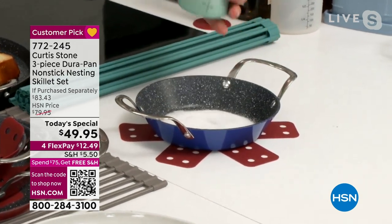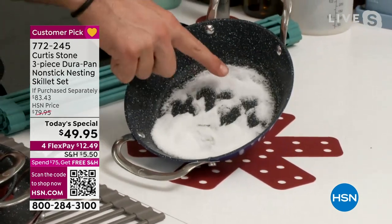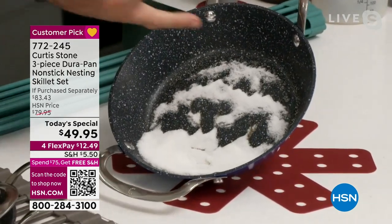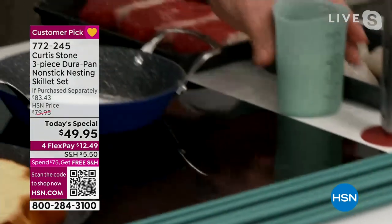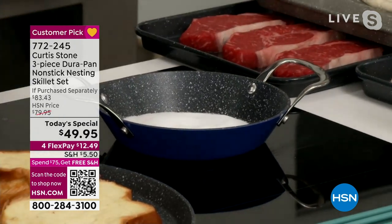Have a look at what I'm doing — I'm pouring sugar into a hot pan. And you can see that with the DuraPan, nothing will stick. Even sugar will glide away from it. As that sugar is starting to melt, it's literally gliding away. I'll burn it and turn it into a deep caramel for you to show you that even the sugar will not stick.